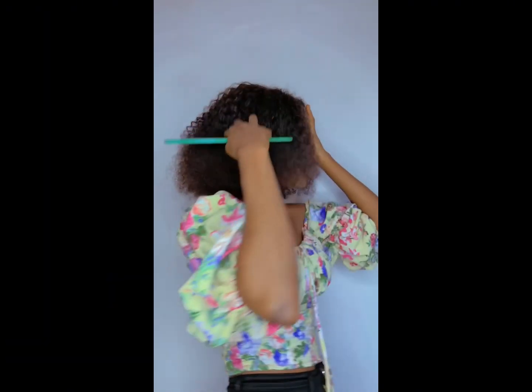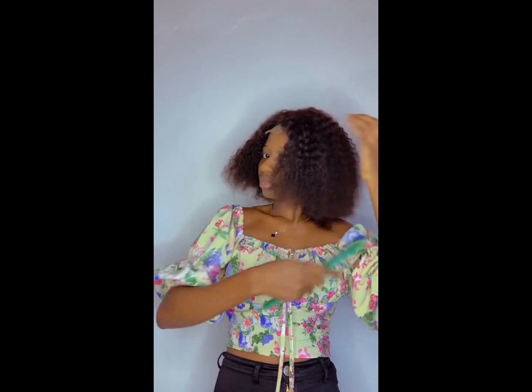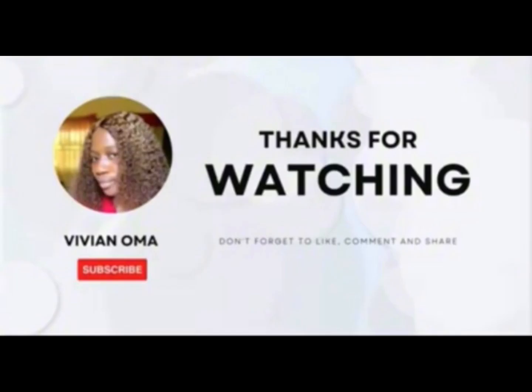If you're a hair vendor, you can sell this hair to your customers. Sell it as a blend hair — even though it has the quality of a human hair, please sell it as a blend hair because it's an affordable hair.